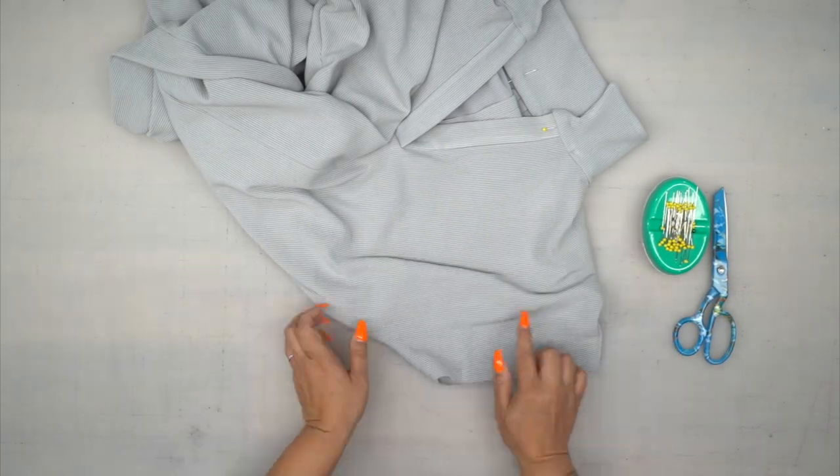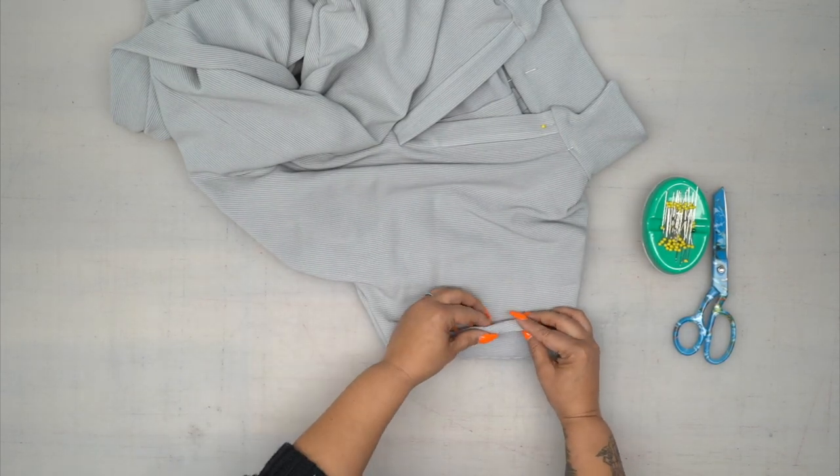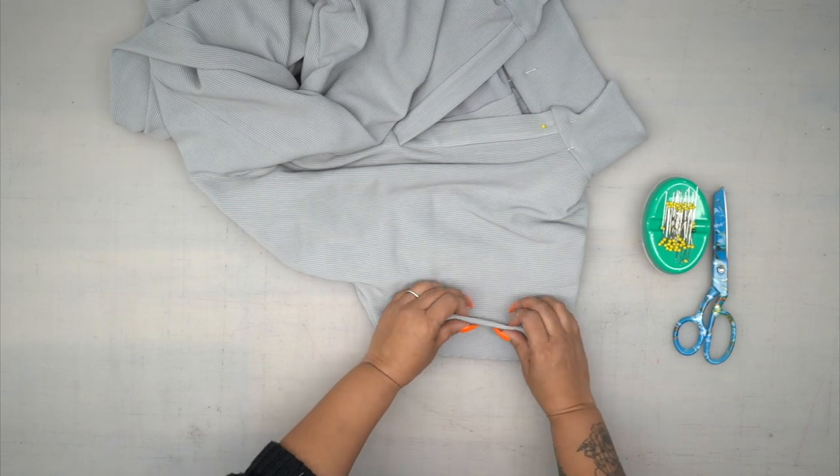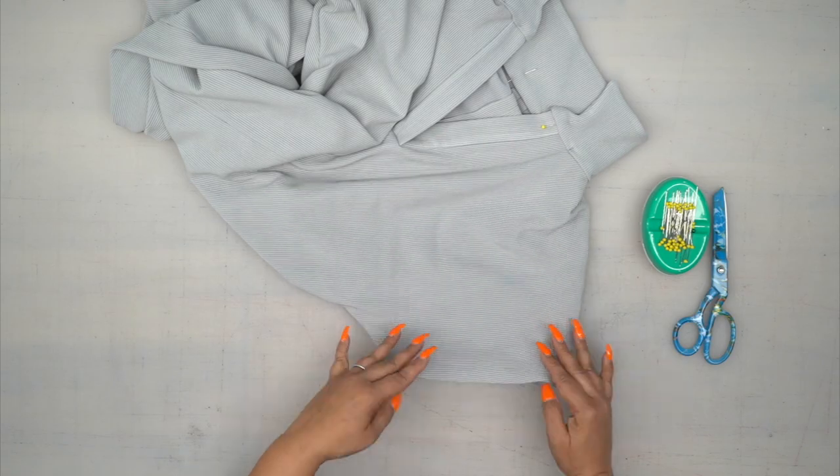The last thing to do is your sleeve hem — take that hem allowance, fold it, and if you want, do a double fold and stitch in place. Once you do that, you're all done. Thank you guys so much for watching. Please make sure you're following me on Instagram at Mimi G Style, or on TikTok also at Mimi G Style. I can't wait to see all of your makes — until next time, peace.